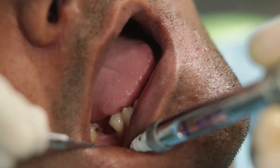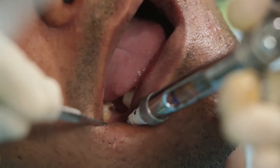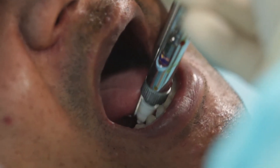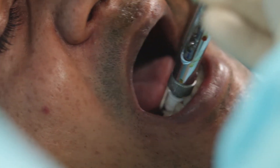Firstly, I will anesthetize my patient with some lignocaine. For an implant surgery, it is highly advisable to work under local infiltration instead of a nerve block, especially when you are working in the region of the inferior alveolar nerve.